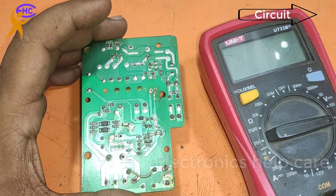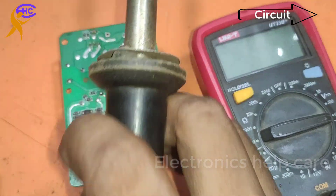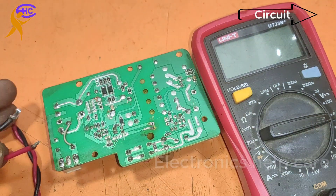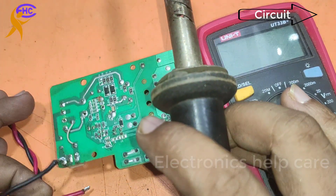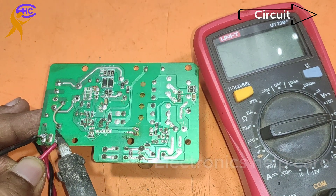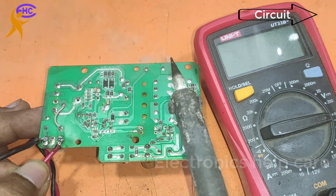I am going to check the circuit. I am going to connect 220V AC to check the circuit. I am connecting the AC 220 voltage here, before the diode. I need to connect the primary AC 220 voltage.